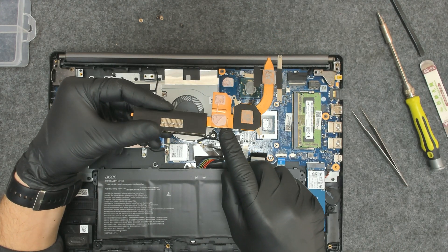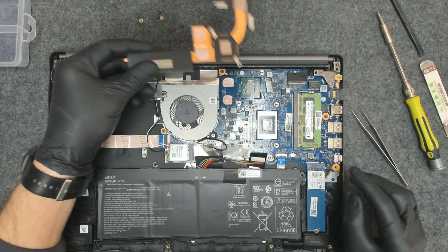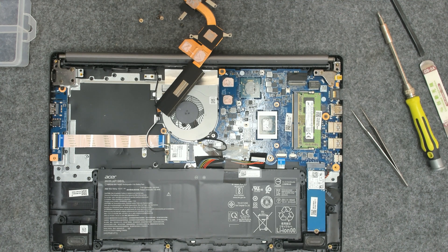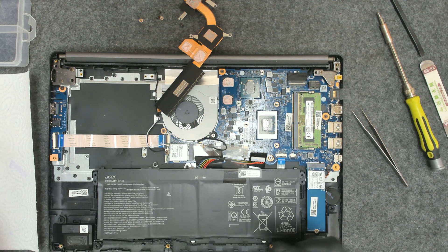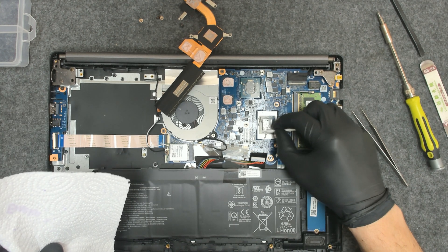Now this is not thermal paste — it's thermal pads, and a lot of people in the comments ask me should they be replaced. I've never replaced them, so it's up to you. They don't dry out like paste, so there's no need to replace them if they're not damaged.